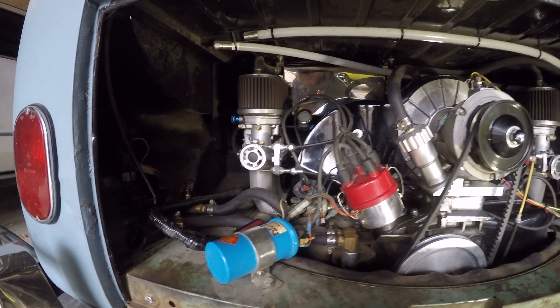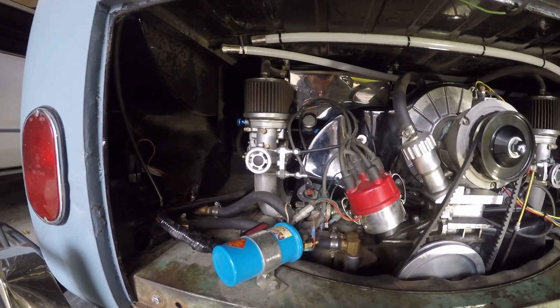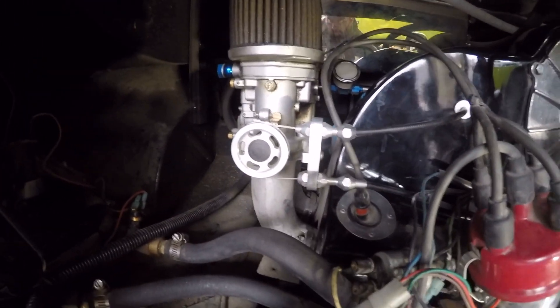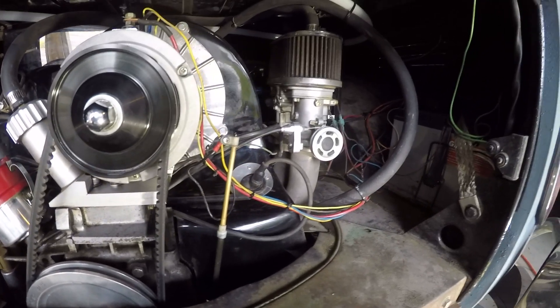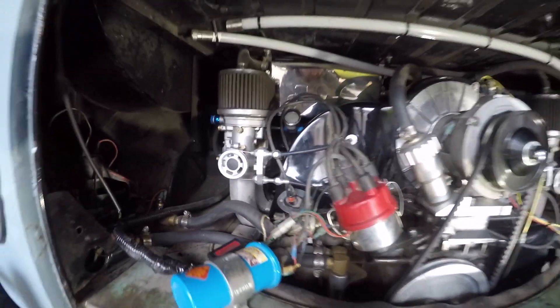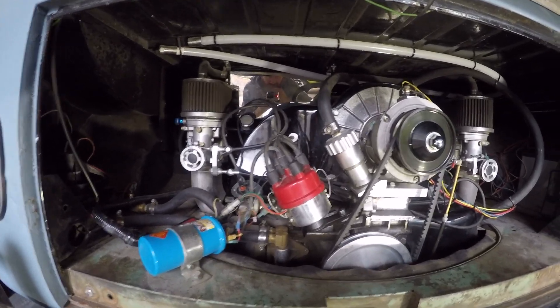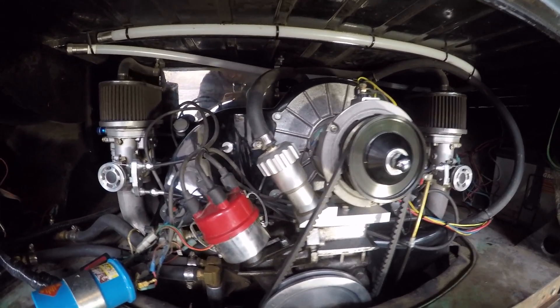You can see it's got the dual Dellortos — those are dual 40s. The linkage we're quite happy with; it's a beautiful kit. That's the Sync-Link kit and it works fantastic for having both your carbs synced perfectly.